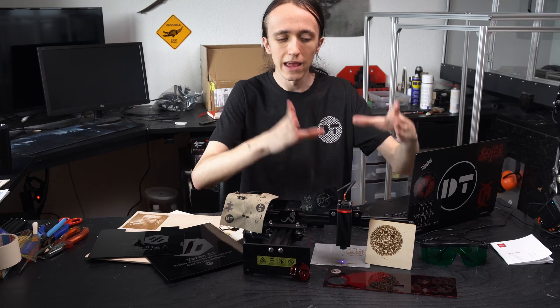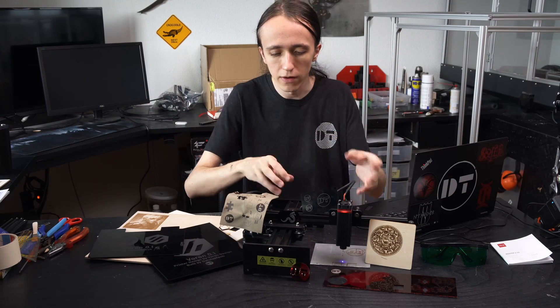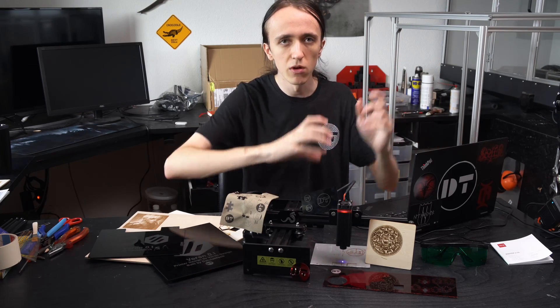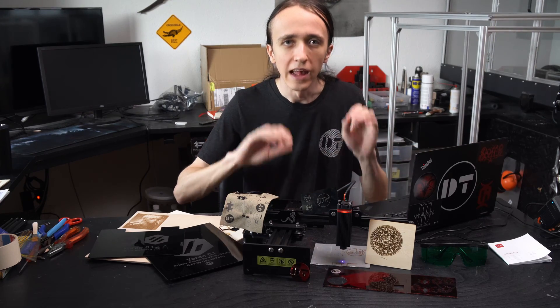While the engraving area is just 17 by 17 centimeters, you can engrave those 17 by 17 centimeters on a workpiece as large as you want. It's very portable — you can just set it on top. If I want to engrave something on this table, I just set it wherever I want, set it to focus, and it engraves.